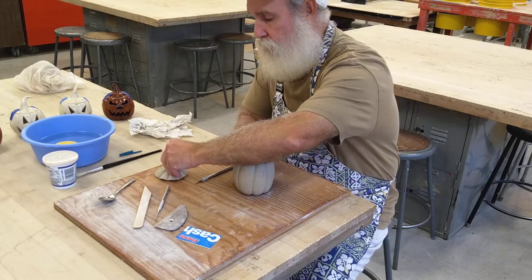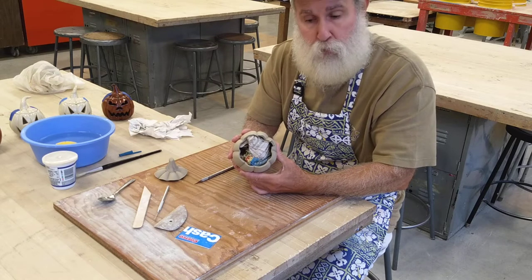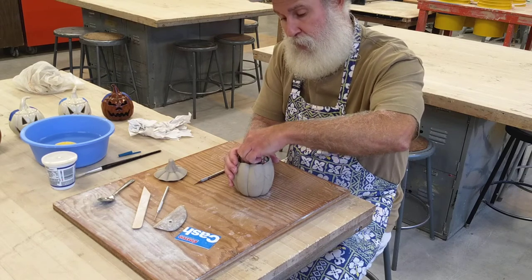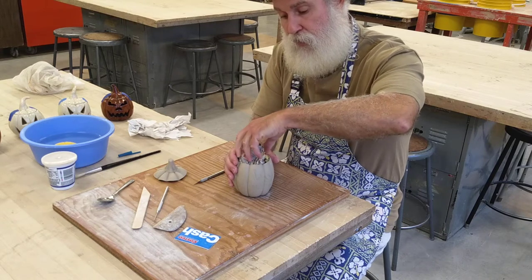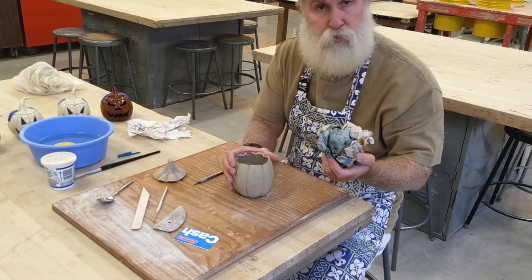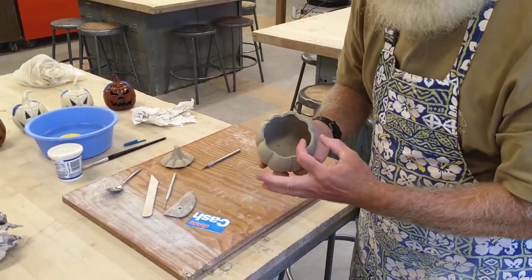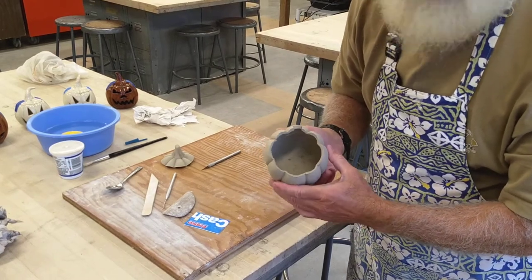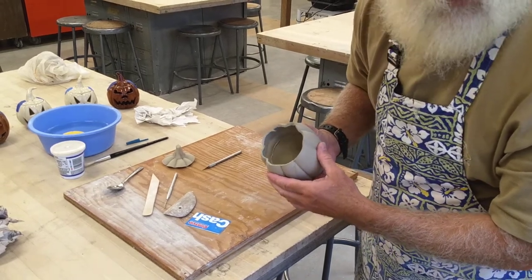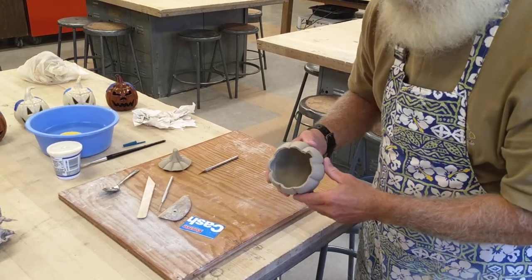Set the lid aside somewhere it's not going to get smashed or bumped. When you cut it off you're going to see the newspaper inside — that's what we put in there to support it. To take the newspaper out, hold your hand carefully inside, squeeze down the newspaper, and give it a twist to release it, because it'll want to stick where we cross-hatched and slipped. Squeeze it down and pull it out; you can tear it out in small bits if needed. I went a little bit too thin on my pinch pots — you can see they're a little less than a quarter of an inch.